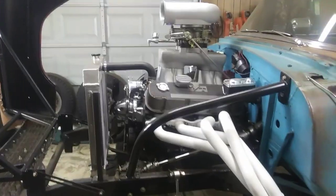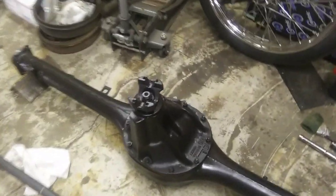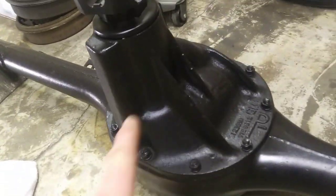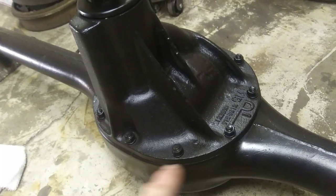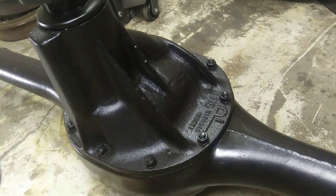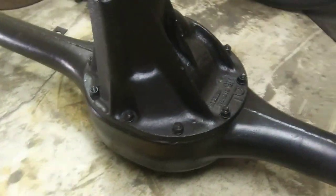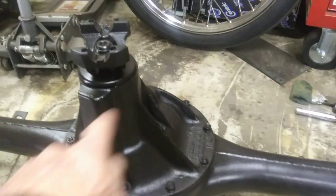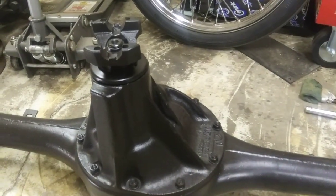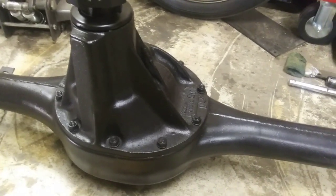I got that front end tilted forward to get up underneath the car. Check it out — I got the posi section in the housing, got it all painted up, new gasket in there, nuts all tight. Some guys might ask how tight — good and tight. I cross-tightened them up in a cross pattern so they're nice and snug.